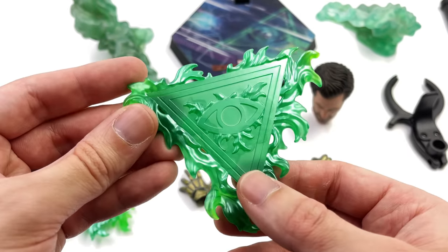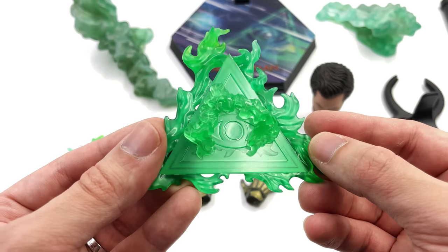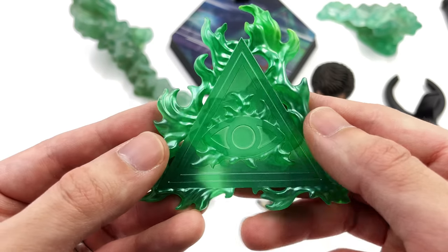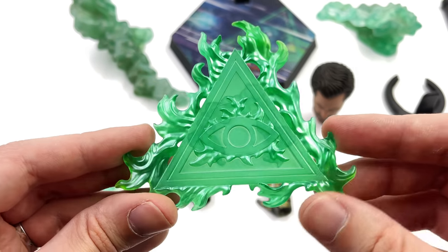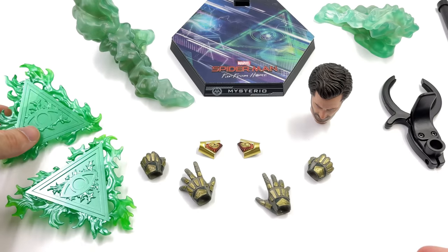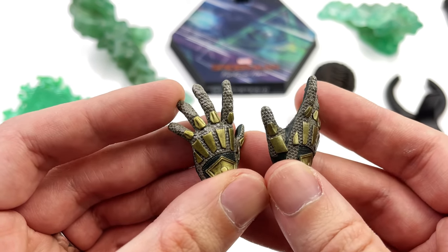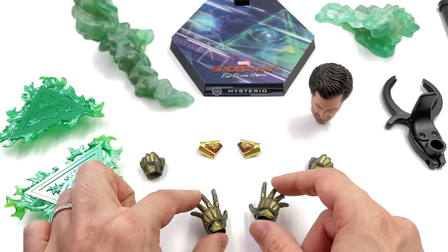He also comes with two magical effect pieces — they go this way around and you can see an imprint for his hand. If you own a Doctor Strange figure, you know how these work: you take his hands and wedge them in, and the pieces on the back cup around his fingers. The piece itself is a translucent green plastic with a metallic haze painted over the top. As for hands, he comes with two open ones, two fists, and some relaxed hands that come on the figure — incredible texture and paint applications.